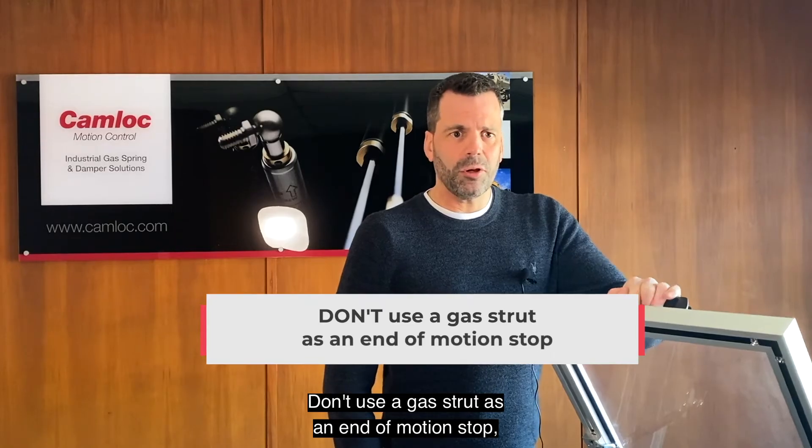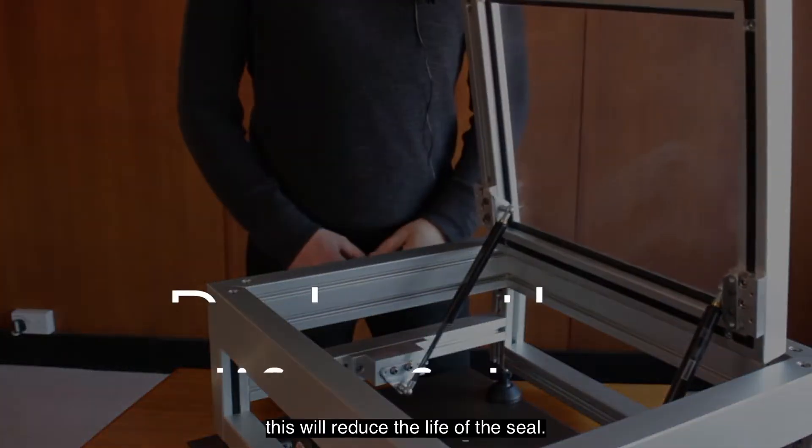Don't use a gas strut as an end of motion stop. This will reduce the life of the seal.